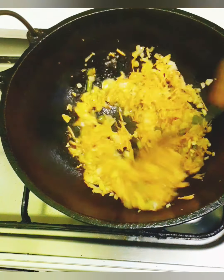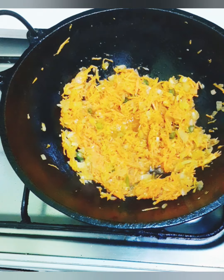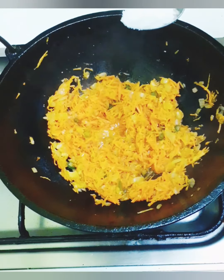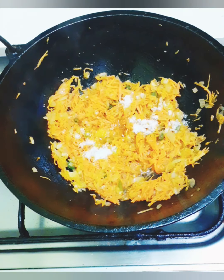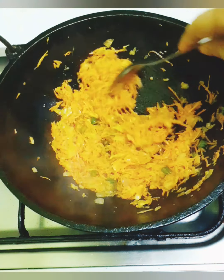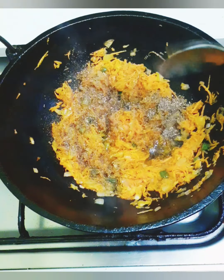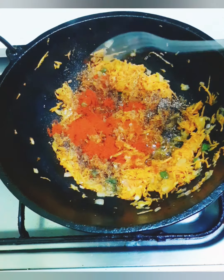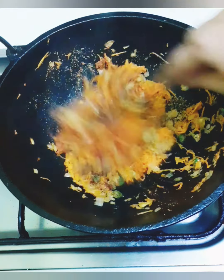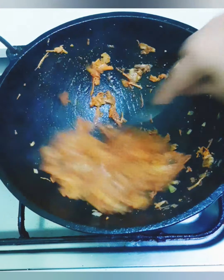Add 3 tablespoons of pepper. Add 1 teaspoon of pepper.